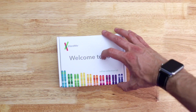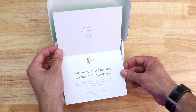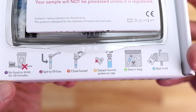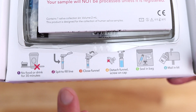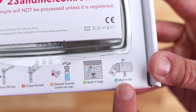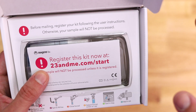This kit includes a set of instructions, one saliva collection tube, one return bag, and a prepaid return label and box. The instructions are mostly contact info in case you get stuck along the way. It tells you: no food or drink 30 minutes before, spit to the fill line, close the funnel, detach the funnel, seal in the bag, and then mail in the kit. They emphasize repeatedly the importance of registering your kit — that's like the number one thing to do.